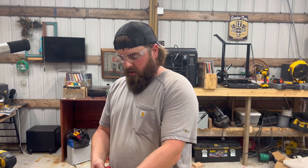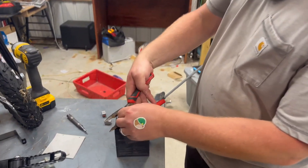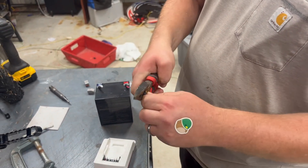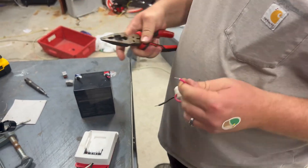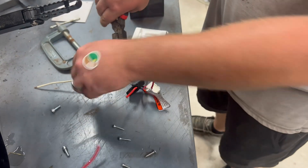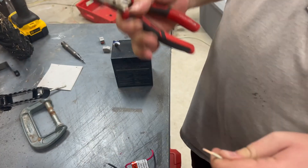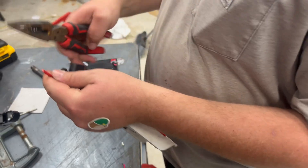We're going to snip off the original connector off the battery, and then we're going to attach it to our adapter. Strip these, cut this down to size. We do have solid core wire here — that's just what I had laying around, so that's what we're going to use.